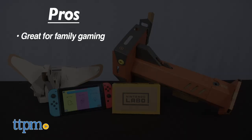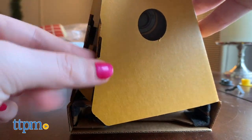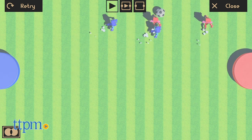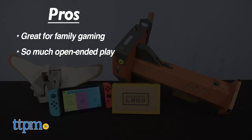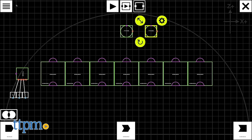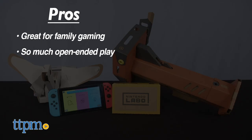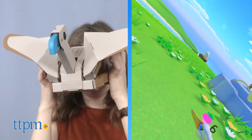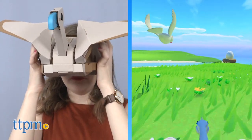Here are my pros: great for family gaming — there's the satisfaction of building out the pieces together for some screen-free play, and the two-player games allow for added co-play on screen. There's also so much open-ended play; the sky really is the limit in terms of the gaming experiences you can create, and we love that there is coding involved, which feels more like a bonus. Plus, it's a glasses-friendly design, and you can still play everything in 2D, which is great for those concerned about 3D and motion sickness — which we did not experience ourselves during testing.